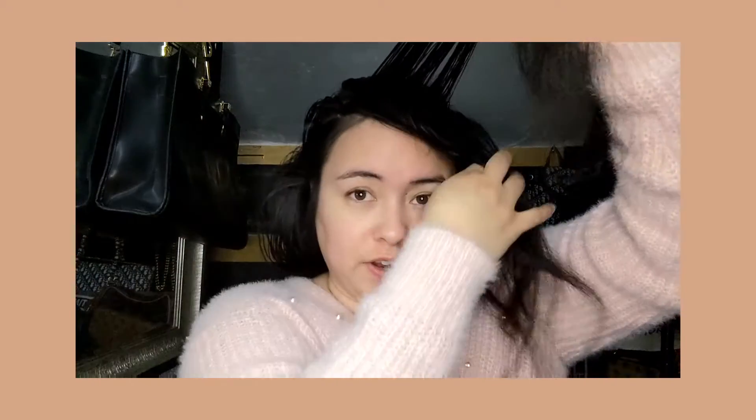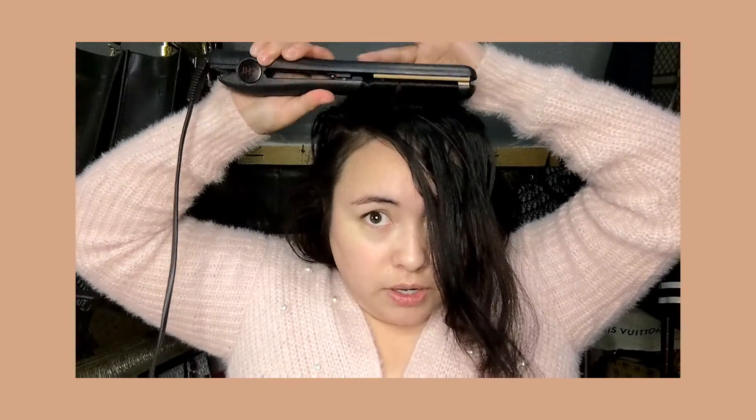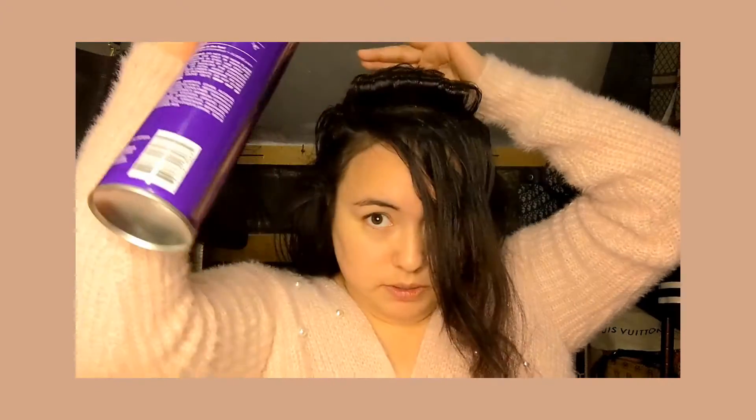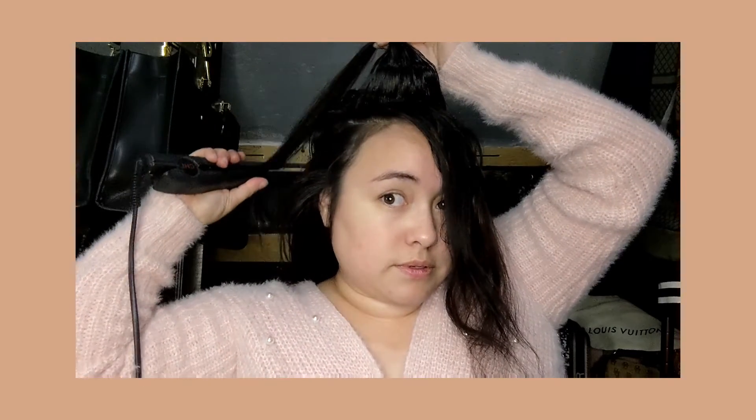I'm going to show you once more and then I'll finish this off, then we can proceed with the styling. Grab the straightener, add your volume, hold it, spray underneath, hold it a little bit more so it can really set, then straighten out the bottom piece. Release — and like I said, that gives it that really nice bump.